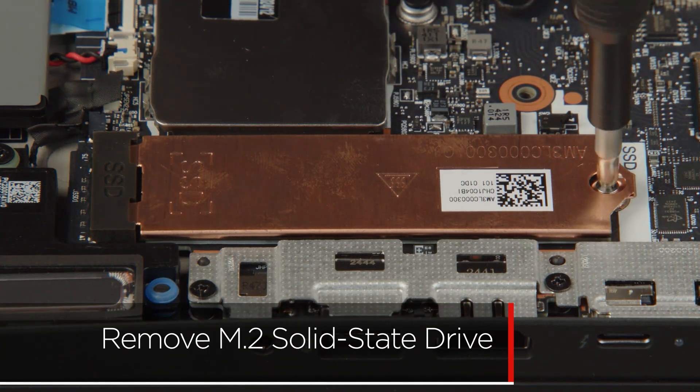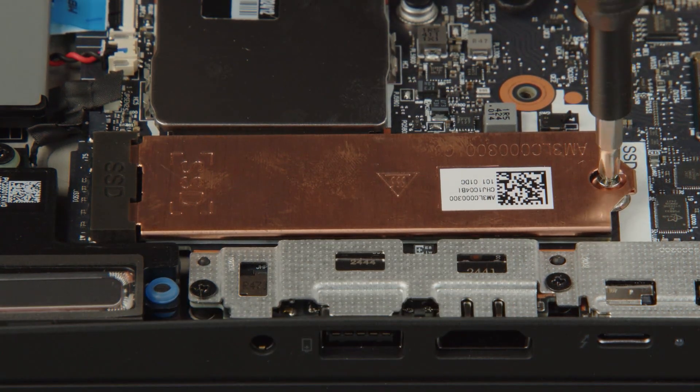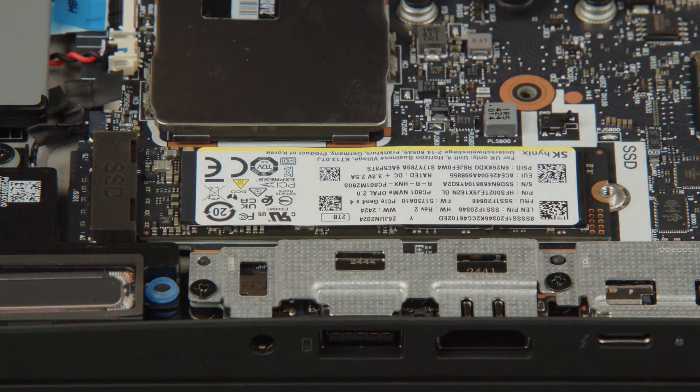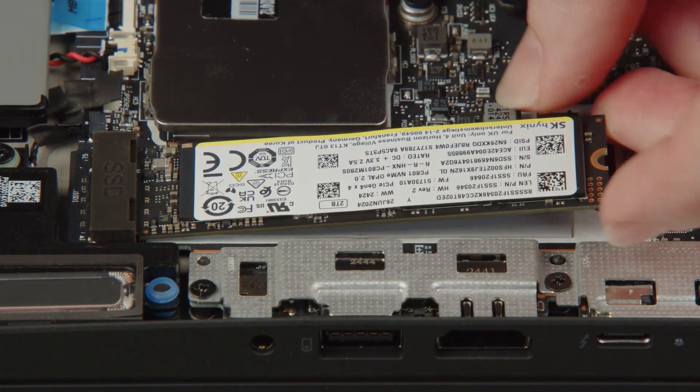Loosen the screw and remove the bracket from the M.2 solid state drive. Carefully pull the M.2 solid state drive from the slot.